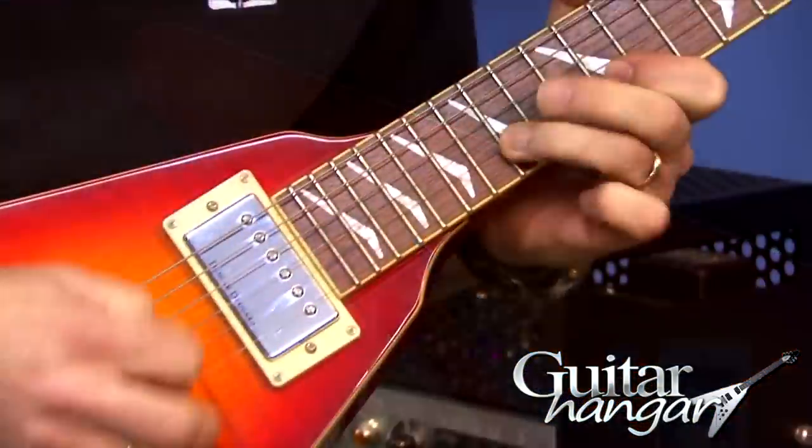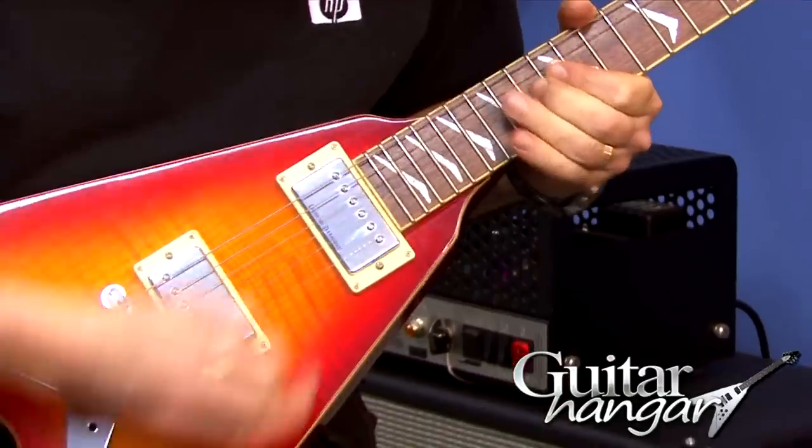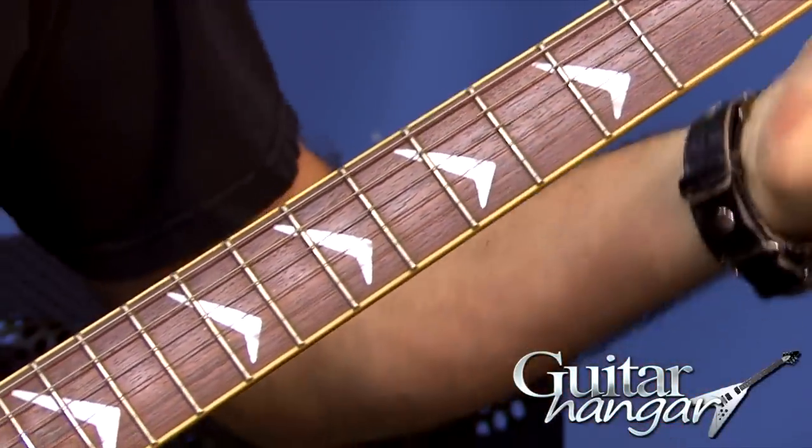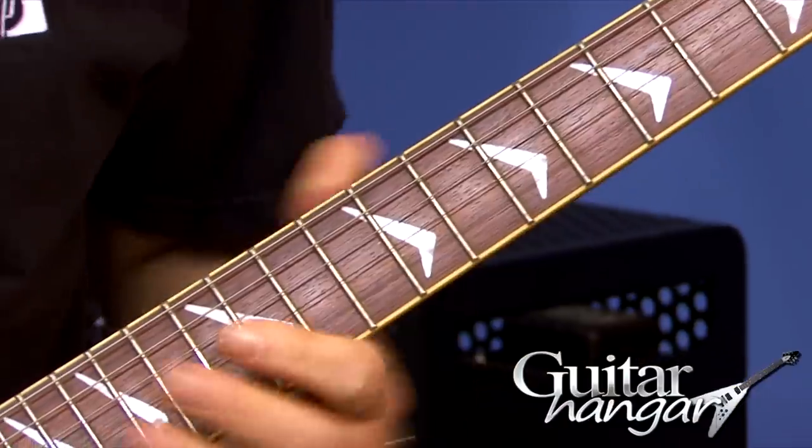It's got a flame maple top, mahogany back, mahogany neck, just like the Gibson, but it also has really nice appointments like binding on the neck, binding on the body. Got some cool boomerang inlays here.